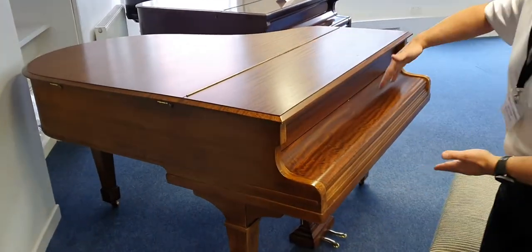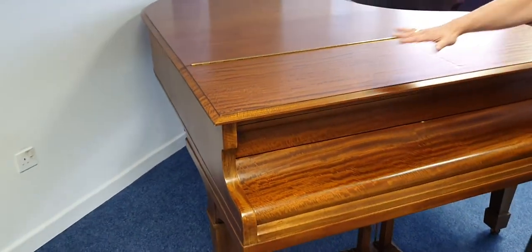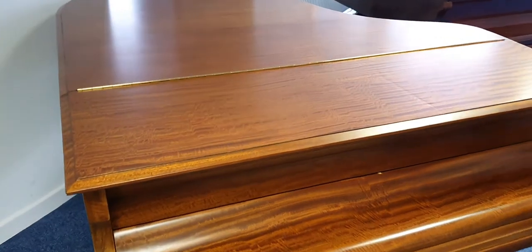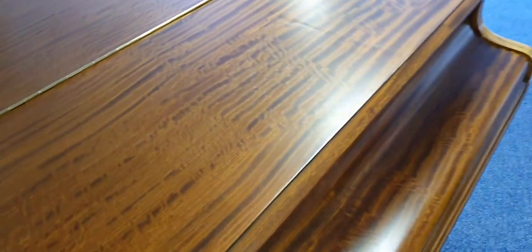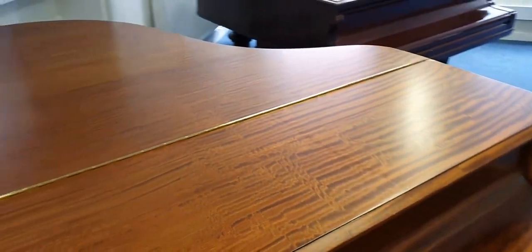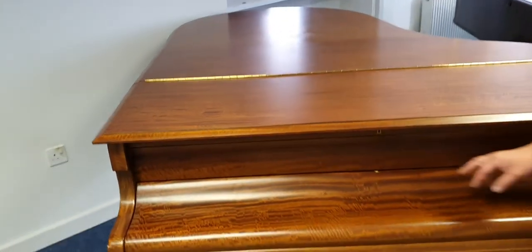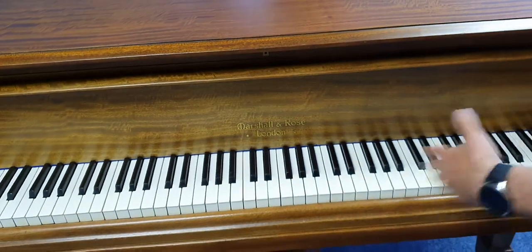So first of all it's 5 foot 8, and it's got this lovely sheen to it which, as you walk past it, it's like it moves. It's an absolutely amazing finish, it looks really really nice. There are odd little marks — I need to show you this one on the lid — but as I put that up you can see every key looks great.